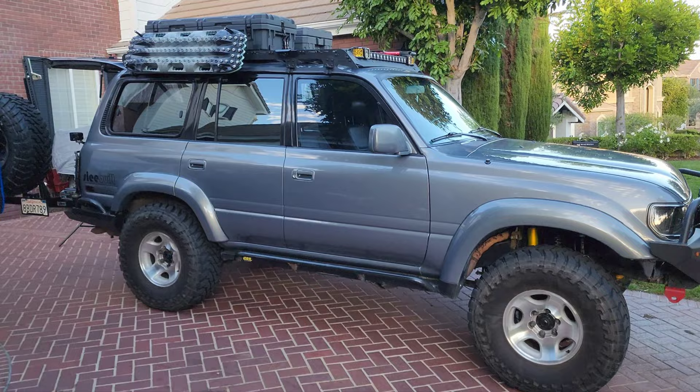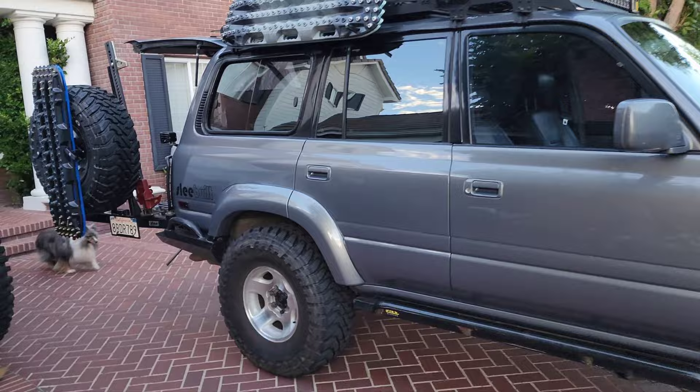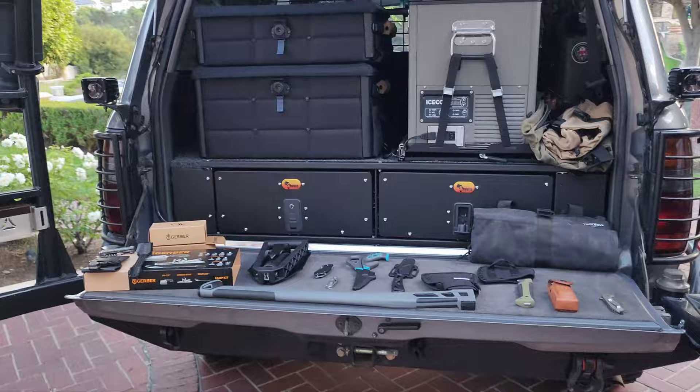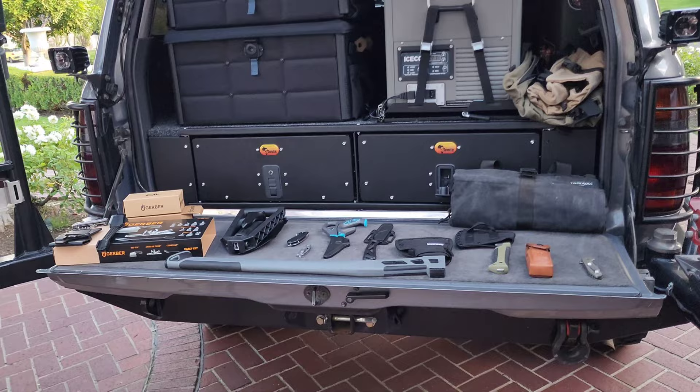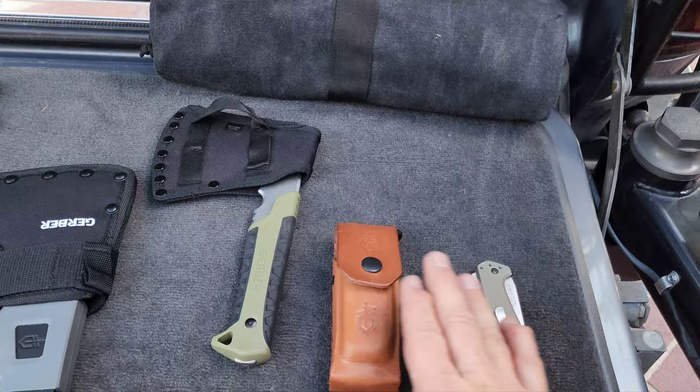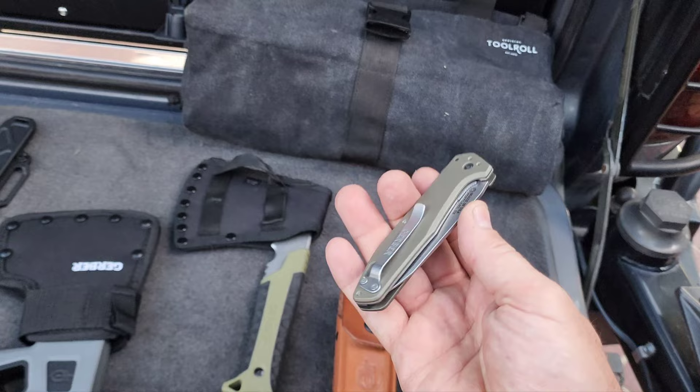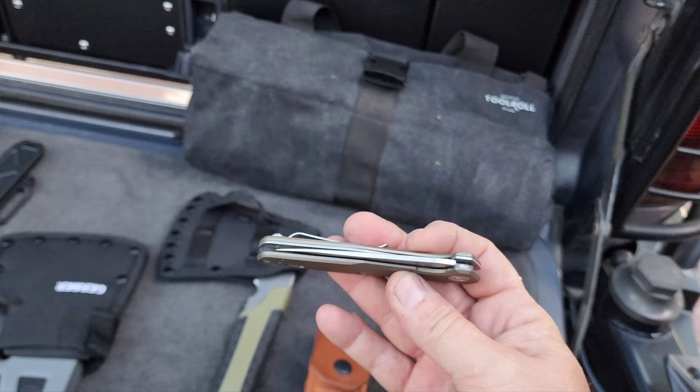Hey there, this is Cruising the Land, Jamie, coming at you with some of my favorite knife gear — Gerber gear. I figured I should break out my Gerber gear knives because I think these guys out of Utah, made in the USA, are top-notch. It all started with this camp kit, and I love it. Ever since I got this knife — and I've got lots of knives — this is my go-to. This is the Fastball. I love it.